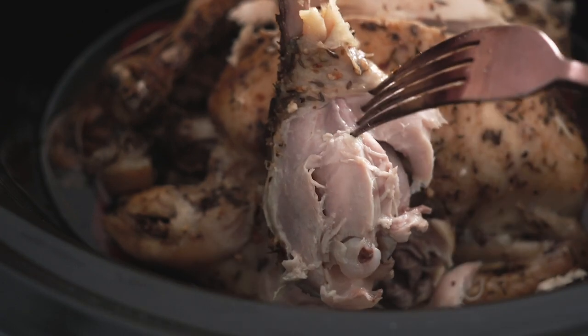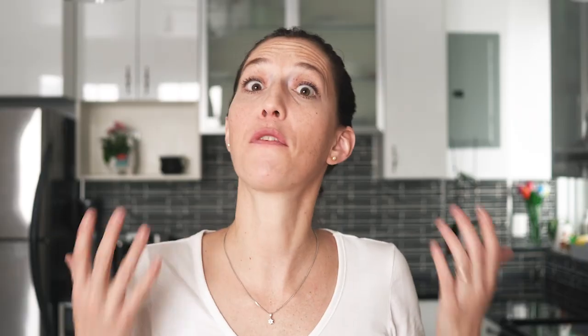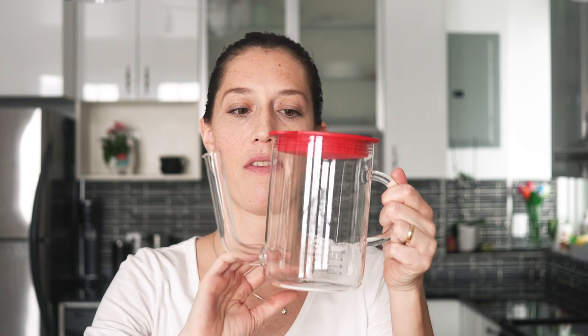Now you can serve this for dinner as is, or something I like to do is remove the skin. If you're concerned about fat, you can take the juices that have gone to the bottom of the slow cooker and pass them through a fat separator. You just pour all the juices in there, the fat floats to the top, and you can start pouring — the fat stays at the top so you don't eat that. I'm not very concerned about the fat, especially considering my kids are so thin, so I just leave all the juices and fat in there, but I do remove the skin.